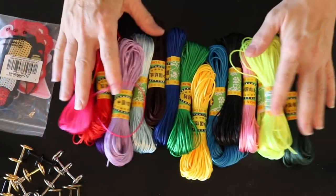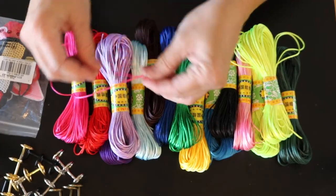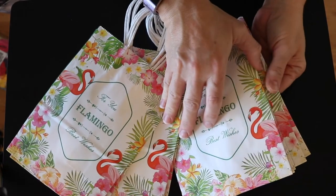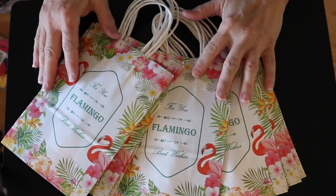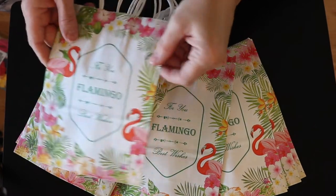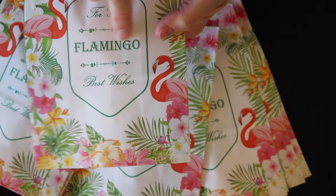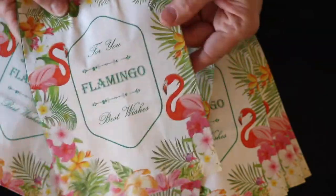So that's what we have here — can't wait to use it. Look at these colors, fantastic! Last but certainly not least, I got 10 gift bags and I'm over the top happy about them. Let me zoom in for you — it says 'for you,' flamingo, best wishes. These are just absolutely adorable.